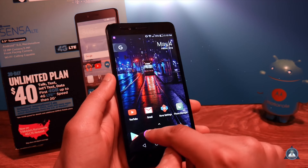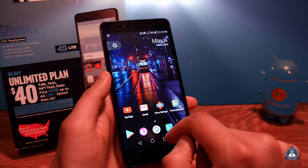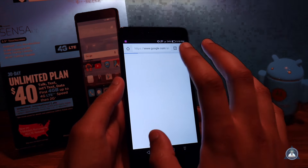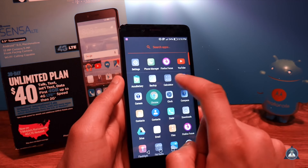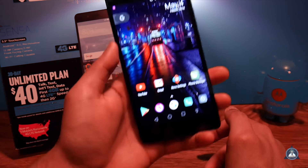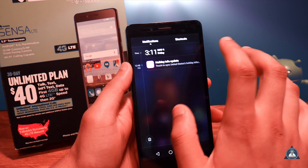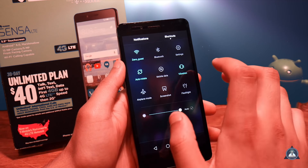Since those apps are always running, when you open them you won't have that lag or stutter. I just opened Chrome and when you go back to it, it's right there — no much lag. The notification bar is one of the prettiest designs I've seen; the shortcuts and UI are really well done — kudos to whoever designed it.